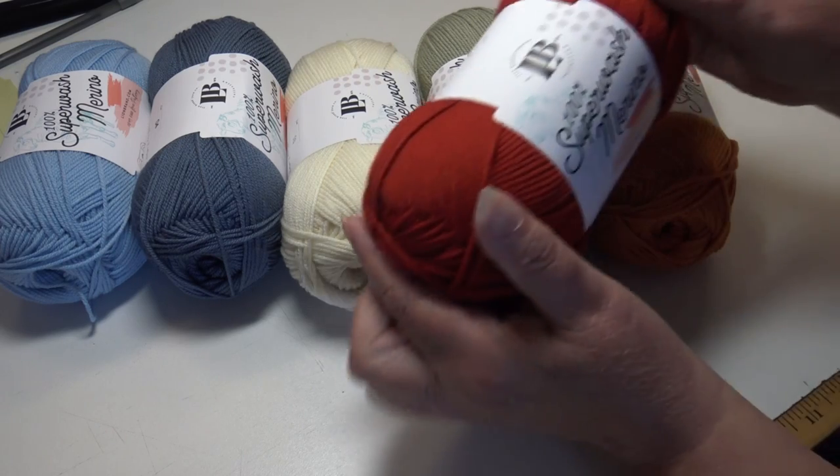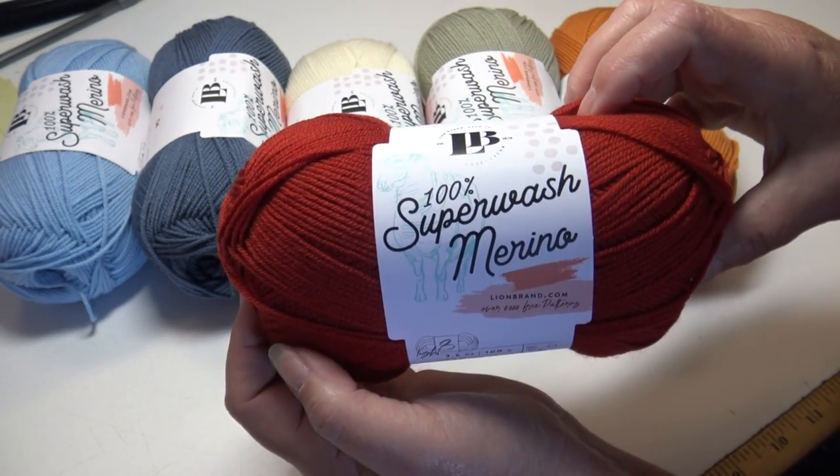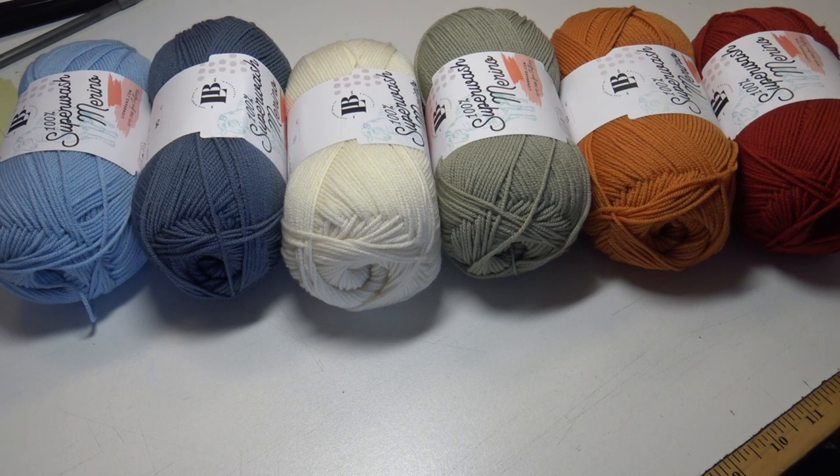I think it is super soft. I wasn't sure what to expect, but I did think the price point for 100% Superwash Merino wool was perfect for my budget. Thank you everyone for stopping by today. If you have tried this yarn, please leave your comments below so other people know what you think. I'll put a special link in the description box taking you right to Lion Brand's website for the 100% Superwash Merino — they have 22 beautiful colorways available. I hope this video got you inspired to try a new yarn. Until next time, stay inspired and happy crocheting!